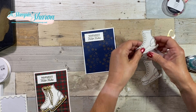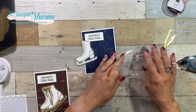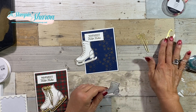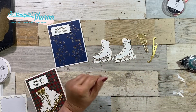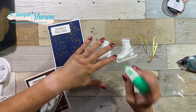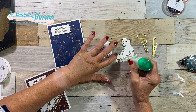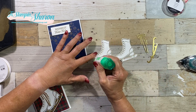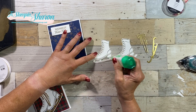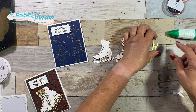So now our skates — I'm going to pop out those little bits. I've cut out my gold bow and my two blades. For the blades, we're going to add some liquid glue right in there. And let me tell you, when you emboss these skates like this, do you know how easy it is for the dies to just seat right over that embossed boot? It's amazing.